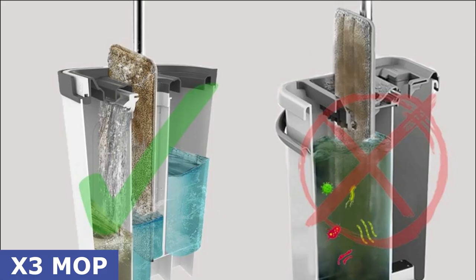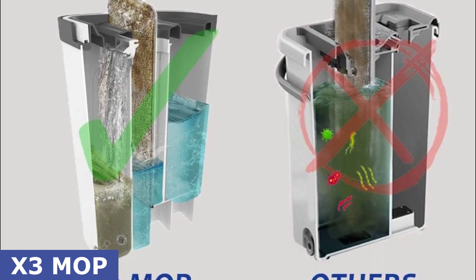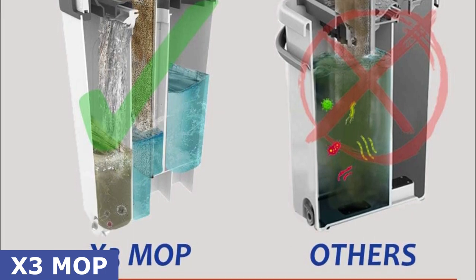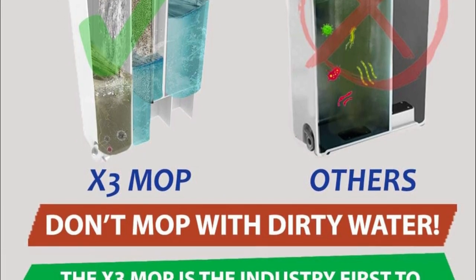This is not your average mop and bucket set. The X3 Mop comes with a unique three-chamber design that separates dirty water from the clean water, ensuring you always mop with fresh water, leaving your floor squeaky clean every time.